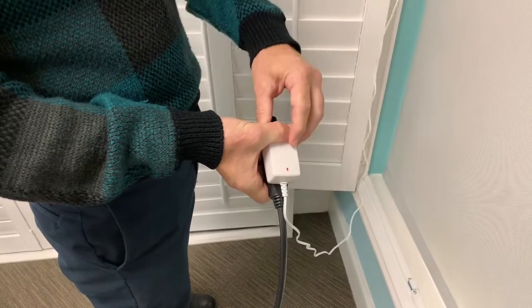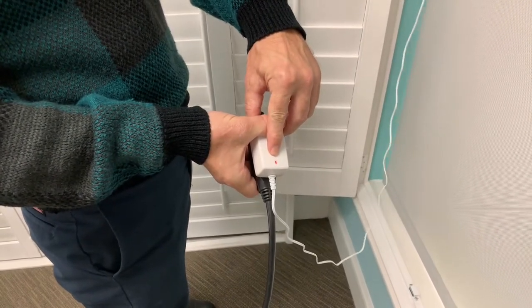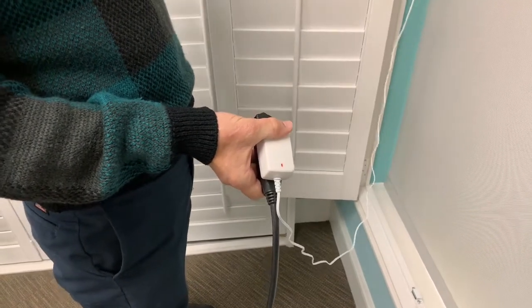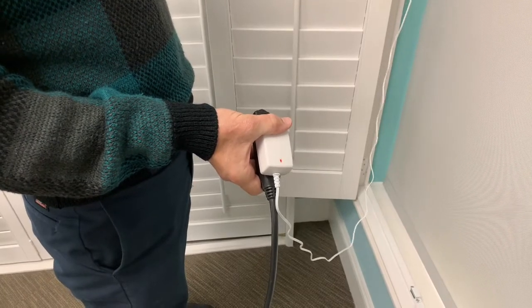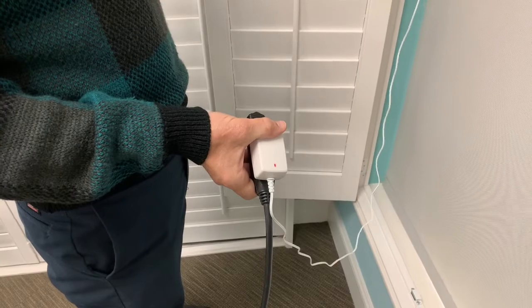When you first plug the charger in, the LED light on the charger will glow red, which will slowly turn to orange and then to green when the charging is complete. It could take approximately four to five hours to completely charge the motor.